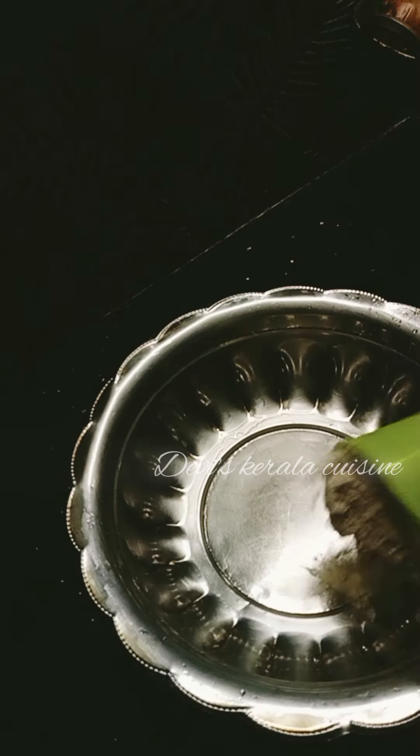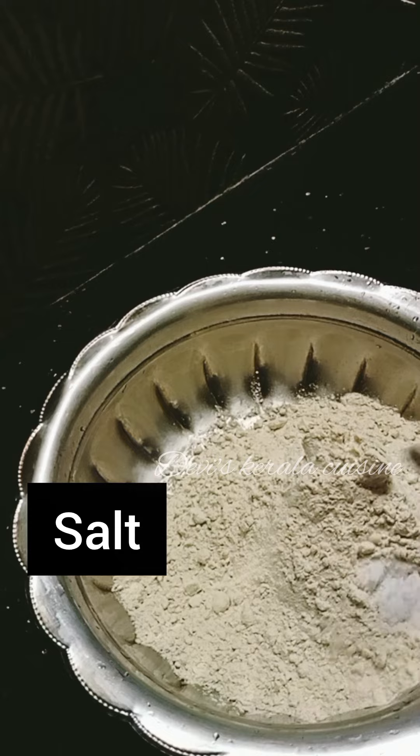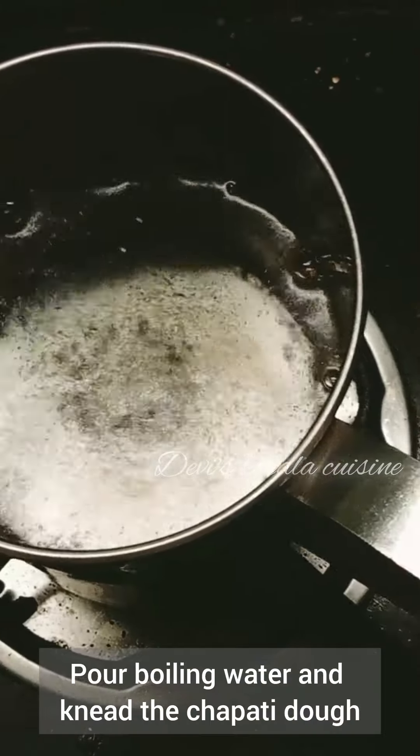Hi friends! In this video, we will try to make a tip for a soft chapati. I will try to make a few tips.